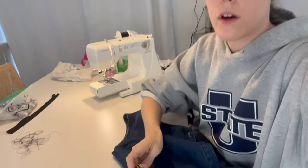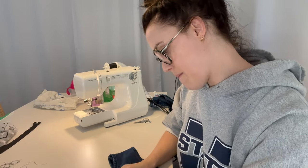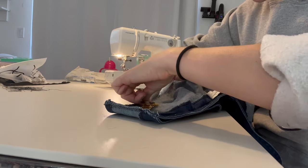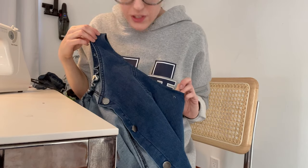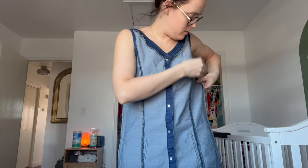I could not find my ruler so here's what we're using instead. My tripod is still broken so when I try to show you what I'm doing it doesn't work. You should not be following this because this is not a tutorial — this is just me messing around. Can't really tell if it worked, we're just gonna do the other side. It's still quite wide up here so I'm just gonna pin it and hope for the best.